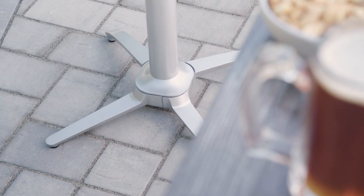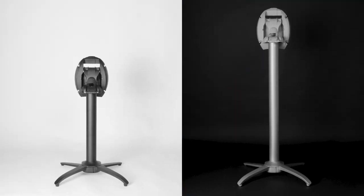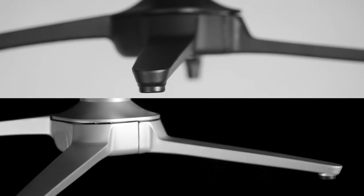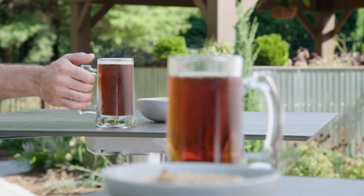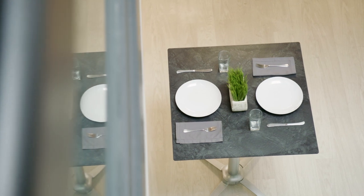Made from aluminum with UV and weather-resistant paint, these bases are available in dining height and bar height configurations, with black and silver-gray finishes to choose from. Quadro Bases require no maintenance. These table bases accommodate a variety of popular Growflex tabletops up to 32 inches in diameter.